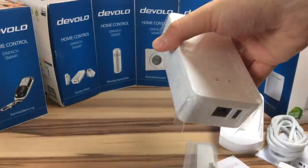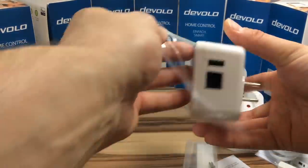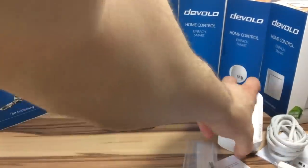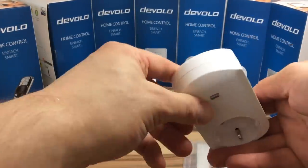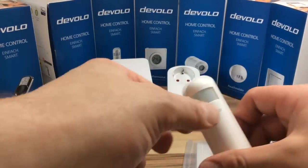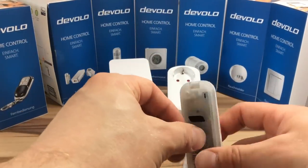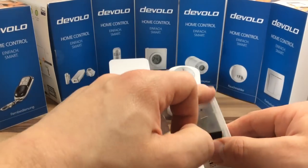Auf den ersten Blick sieht diese aus wie ein Powerline-Adapter. Das ist auch gar nicht so falsch, denn natürlich hat der Powerline-Spezialist Devolo seiner Home Control Zentrale auch Powerline-Funktionen verpasst. Für alle, die kein Powerline-Netz betreiben, gibt es noch einen LAN-Port, um die Zentrale ganz konventionell per LAN-Kabel am Router zu verbinden. Bis auf die Zentrale also nichts Neues – alles OEM-Komponenten, welche wir schon kennen, nur eben mit Devolo-Branding.